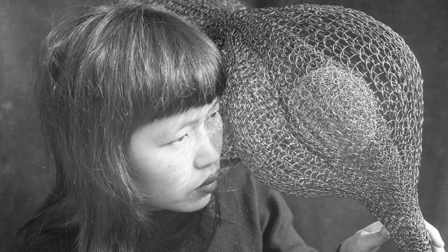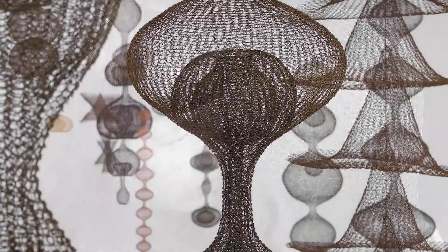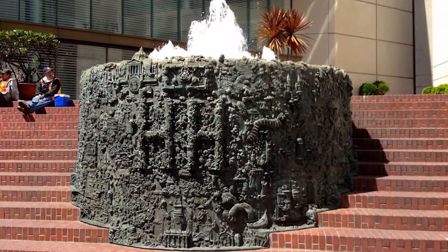Today's lesson is inspired by the famous artist Ruth Asawa. Many know Ruth Asawa for her wire sculptures, but she also has other sculptural work, including the Ruth Asawa San Francisco Fountain, located here in San Francisco in Union Square next to the Apple Building.